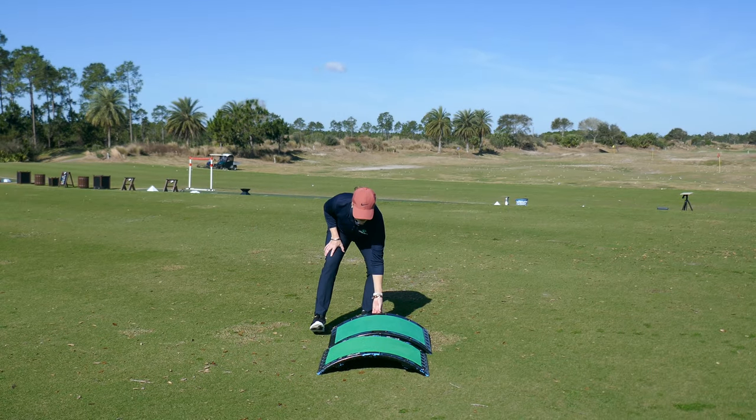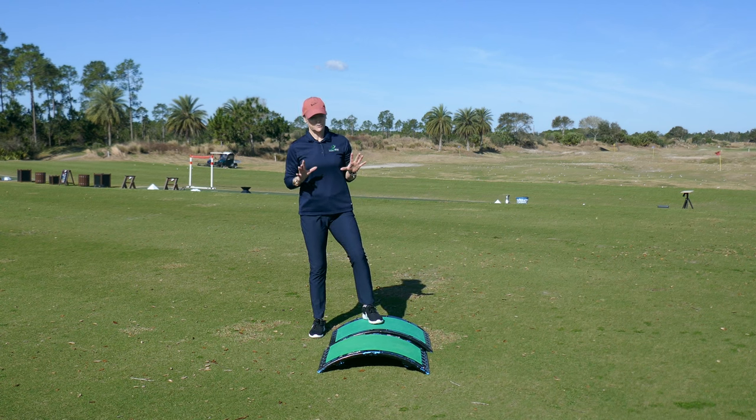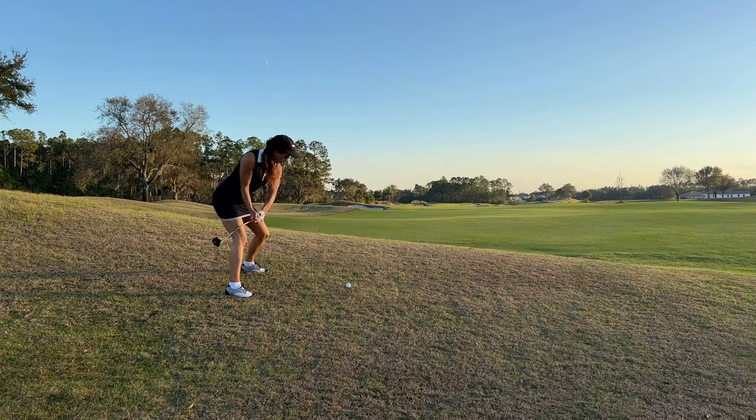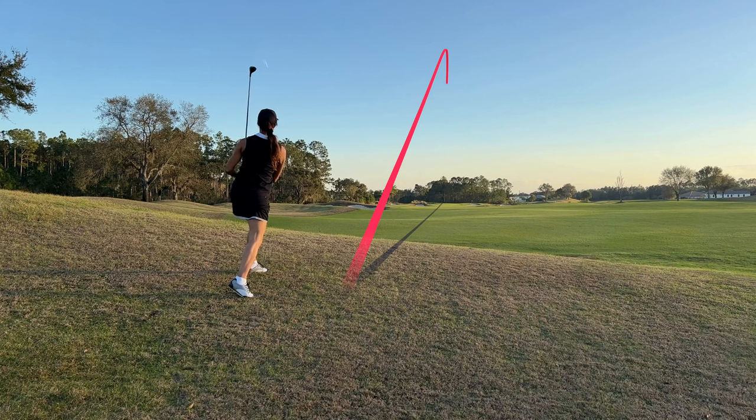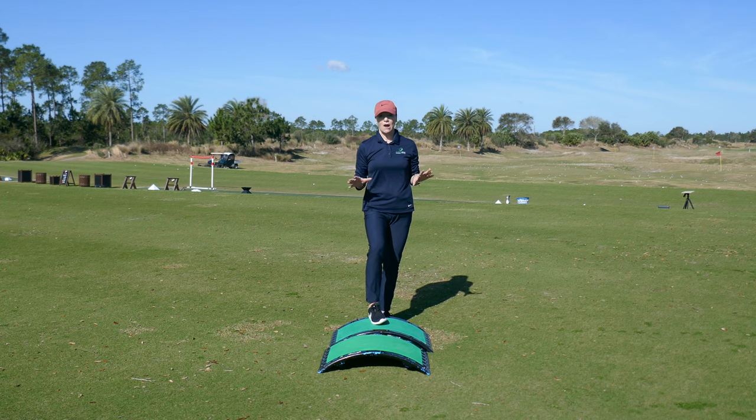So this is my Cardio Golf Slope. It's a regular fitness step, but I use it with a golf twist. It helps us rehearse those uphill and downhill lies — the ones that you get on the golf course, but there's nowhere to practice them. Today I want to show you something to help you stay in your posture.